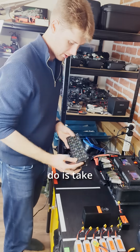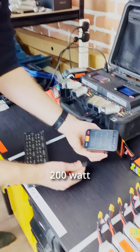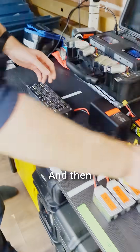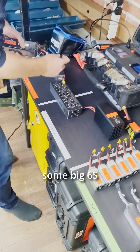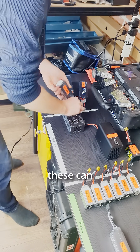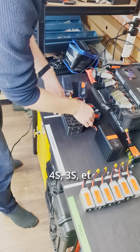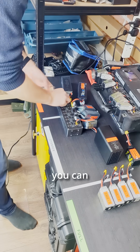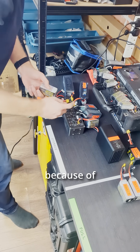We're going to take our KD discharger, plug it into one of these ISDT 200W dischargers just with the XT60 out the back there, and then plug a bunch of batteries in. We've got some big 6S 5200s, and because of the diodes, these can all be plugged in at different voltage levels — as long as they're all 6S, 4S, 3S, etc. As long as they're all the same cell count, you can have these almost at storage or fully charged; it doesn't matter — they're not going to flow into each other because of the diodes.